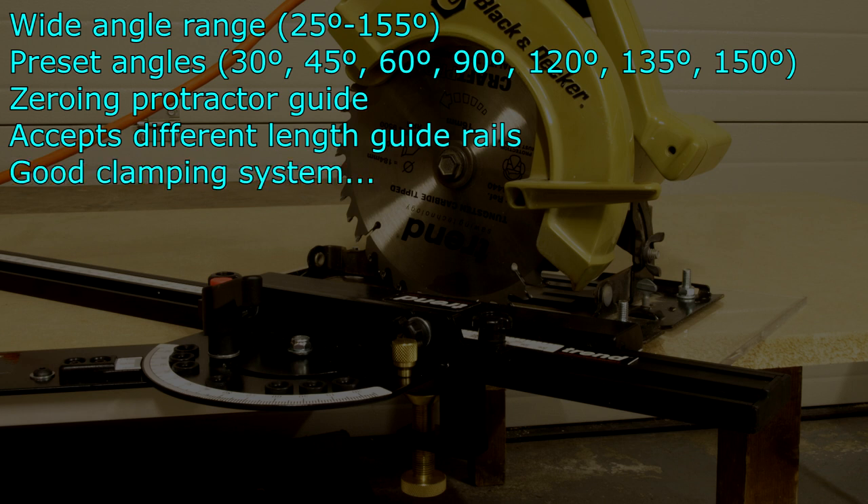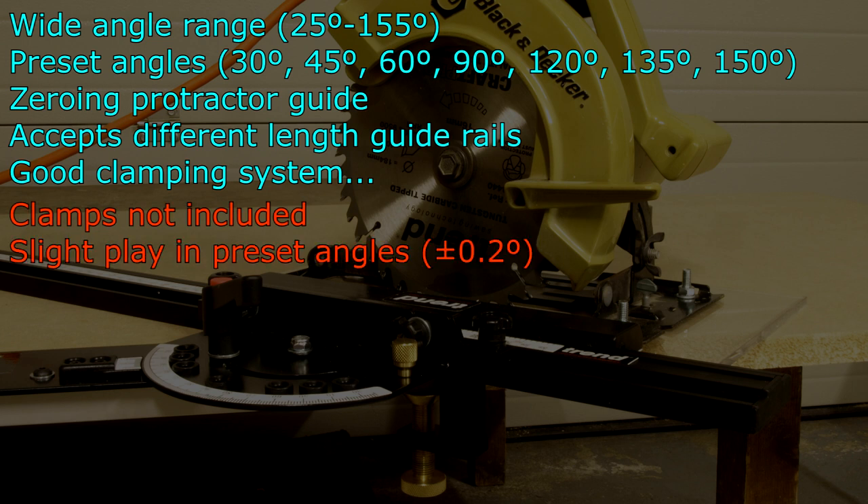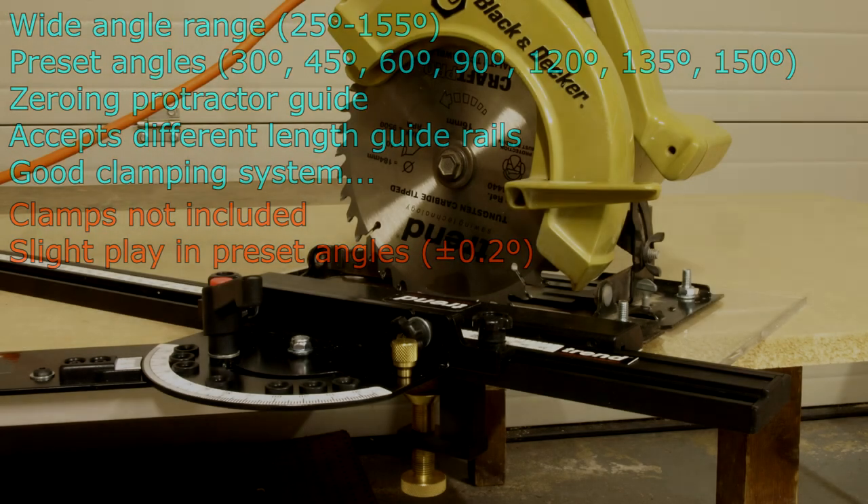It uses the same clamps as the long guide rail, however there aren't any included with it. There is some very slight play in the preset angles in the range of about plus or minus 0.2 of a degree.